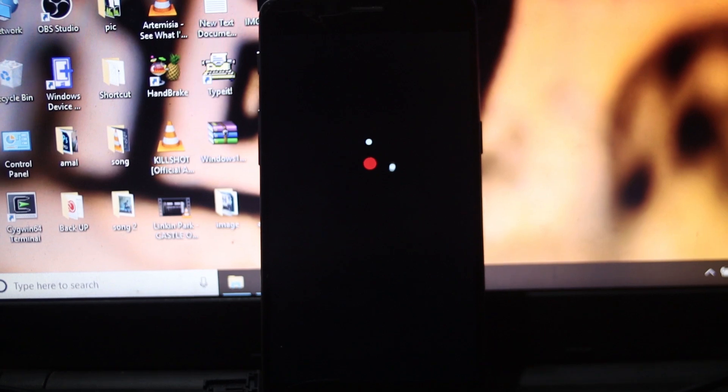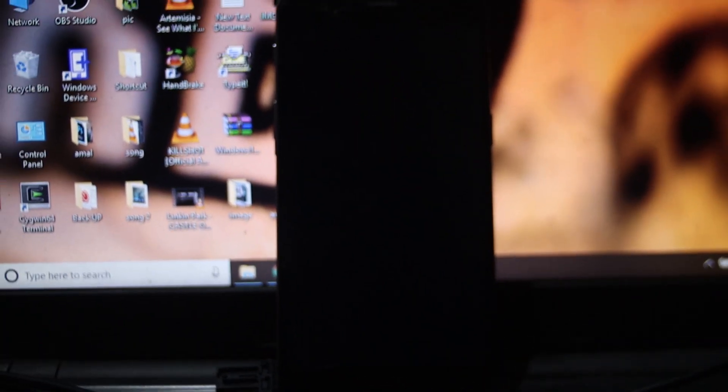After installing Android Pie, the first boot will take some time. It took me about 15 minutes to boot, so it will take time — please be patient at that time.